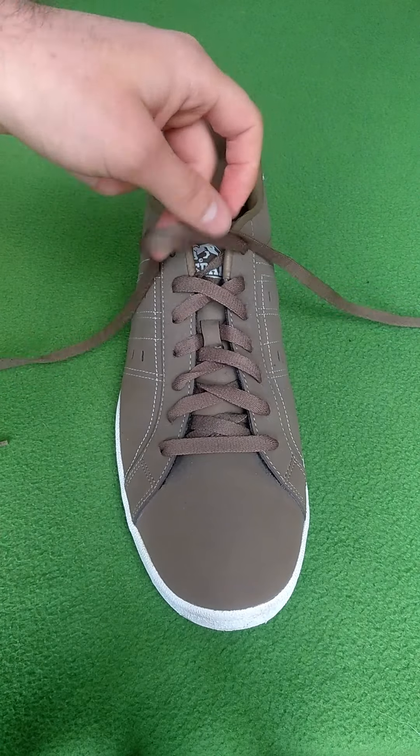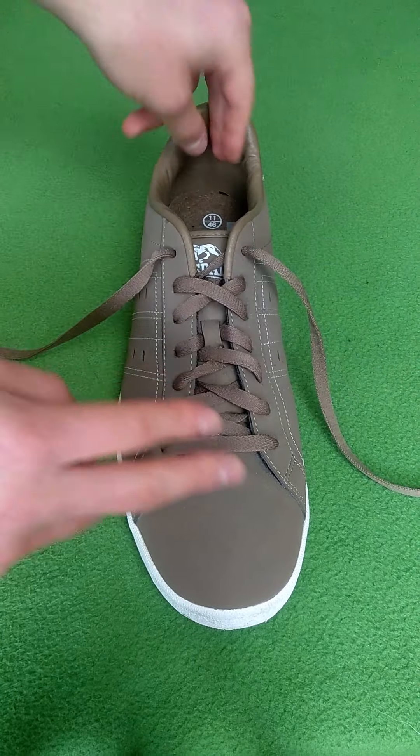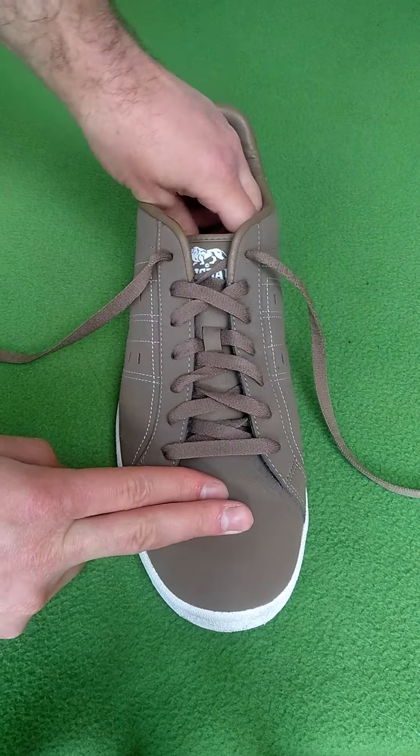This is a pair of Lonsdale shoes. Lonsdale is a company here in the UK that was originally a boxing brand but was then bought by Sports Direct and has since moved down market. I will be drawing a line on the sole of the shoe where I will then be cutting it with this scalpel — let's get to it.